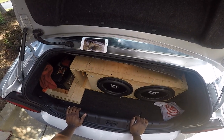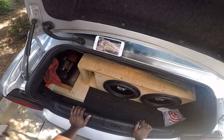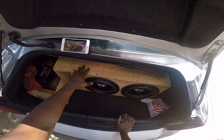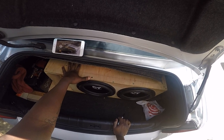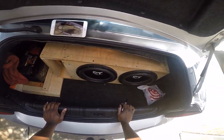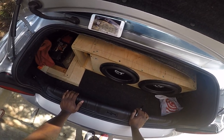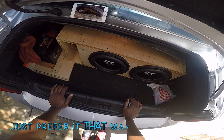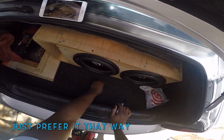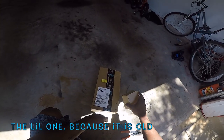What is up my good peeps, this is your boy Sway back with another video. You guys have seen my last video about how I placed the subs facing the other way, which I stated I did not like the way it sounded — probably because the trunk is not sealed off. But I decided to put it this way because it's much more punchier, and I also stated that my amp was overheating and that I needed some cooling to fast cool them down.